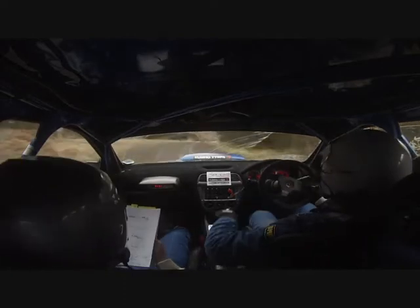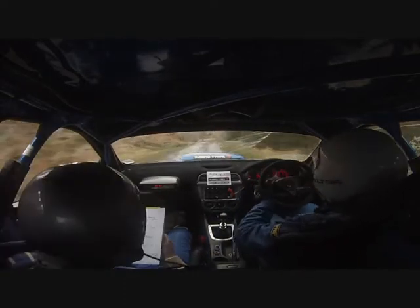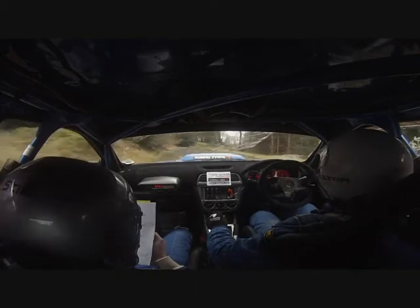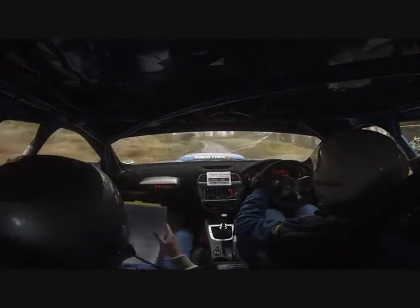130 over crest bump up middle. To caution. 6 right tightens in. You've got 130 over crest bump. To caution. 6 right in. Tightens through dip. And flat 3 right in. 1 left long line. Into flat crest. And 5 left in.